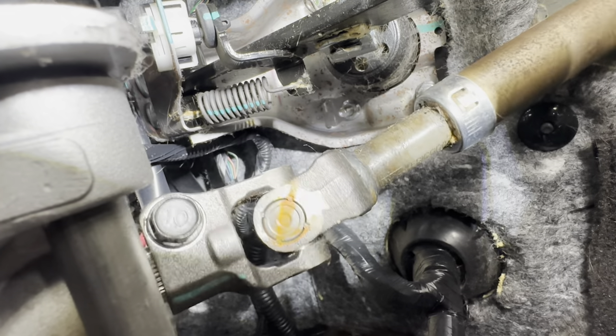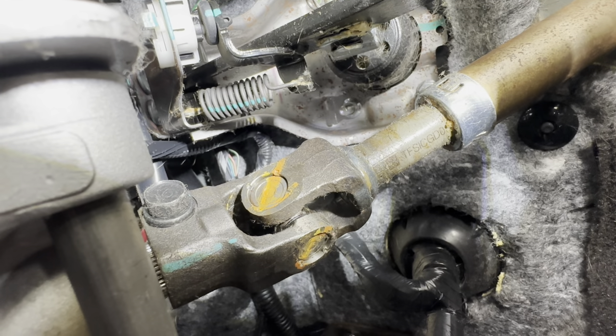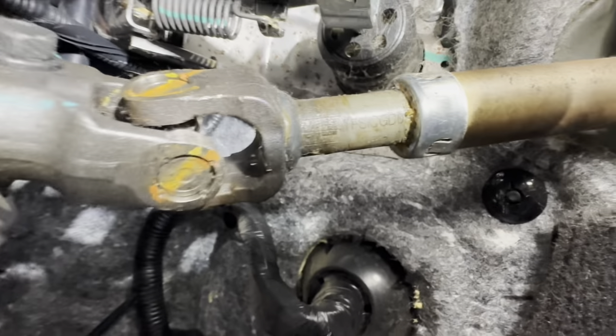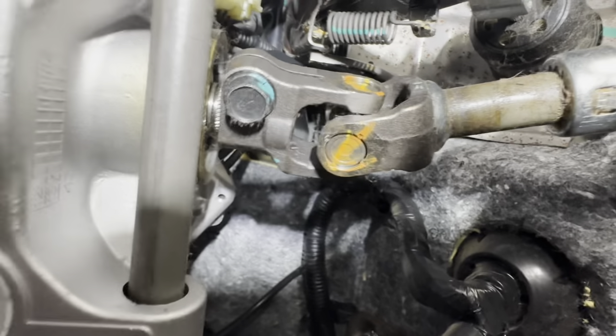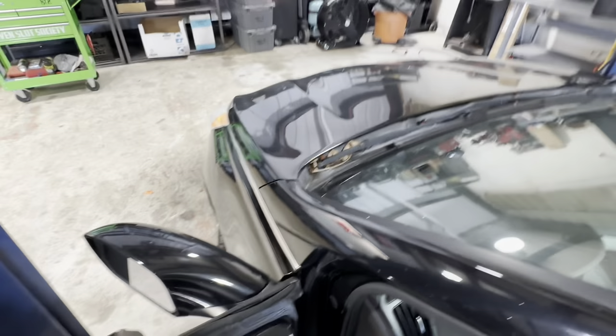Look right in here - we can see where it looks like once upon a time there was some contact made between these two components. So there is some play in that universal joint right here. It's probably got a bad needle bearing or two inside of it - it's got flop, slop and flop. That's the source of our noise. If I put my hand on it and squeeze this joint while creating the symptoms, I can feel it still makes the clicky noise.